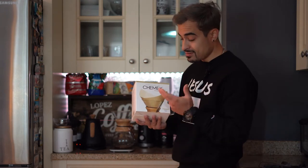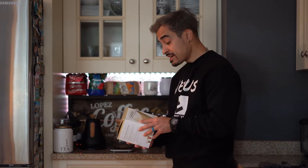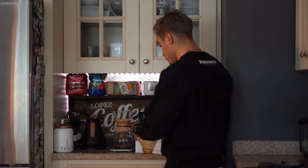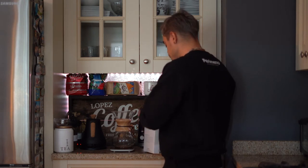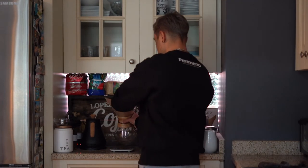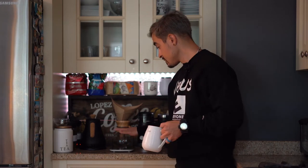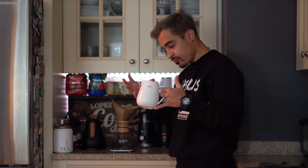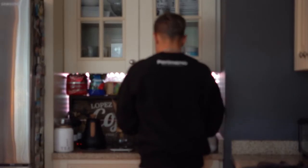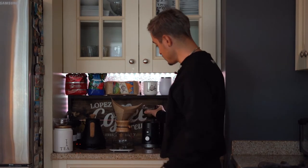Some people like the non-bleached filters, some people don't. I don't like these because sometimes you get that paper taste. But surprisingly, Chemex does a really good job with their filters and you hardly even taste it. I just got used to the white ones. So I go ahead, take my filter, fold it into a cone, drop it in the Chemex, and put that to the side. What I'm going to do is heat up my Chemex so it's nice and warm and ready for when I put the coffee grinds in there. Then I'll take my burr grinder — I like this burr grinder because you can detach it without moving the whole system.